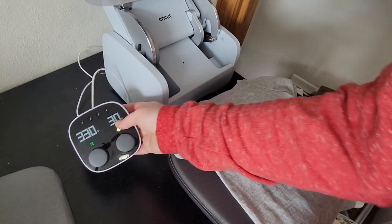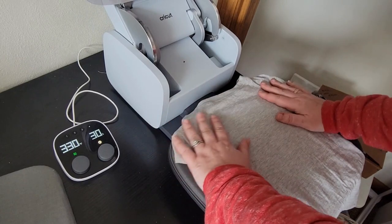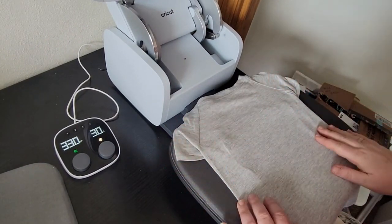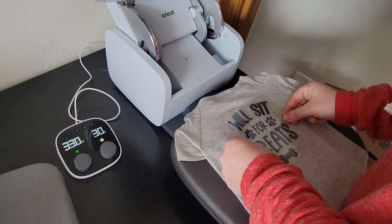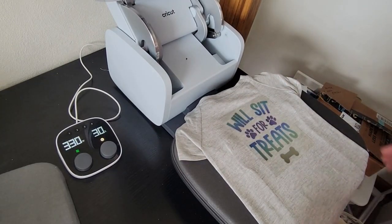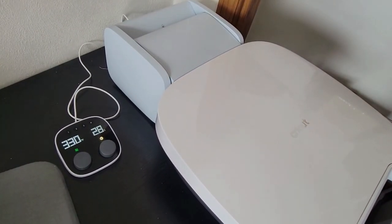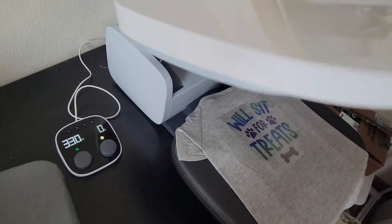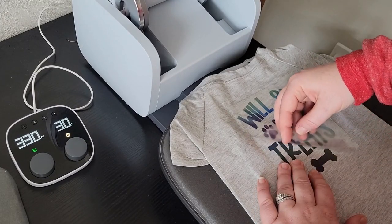I have my auto press set to 330 degrees for 30 seconds. Here's my shirt, and I'm going to give it a quick preheat for about 5 seconds or so. And then I'm going to place my design. Once I have it where I want it, making sure it's nice and even, I'm going to lower my auto press. The great thing about the auto press is that as soon as it's done, it lifts up automatically. We're going to give it some time to cool and then all we have to do is peel back the protective sheet.